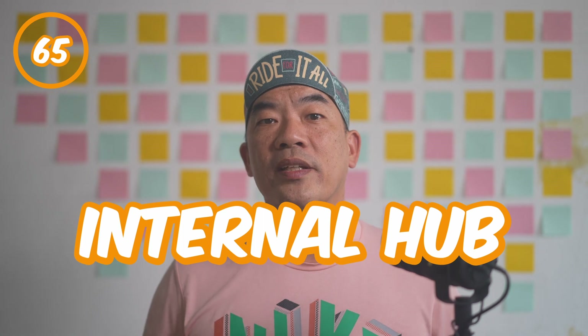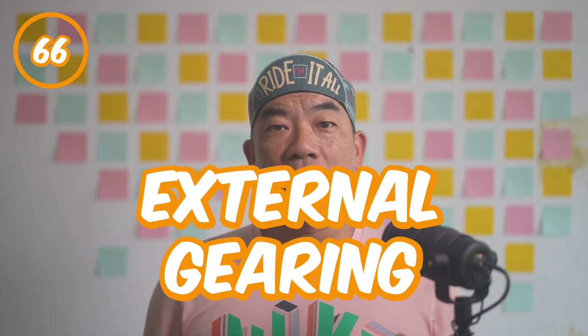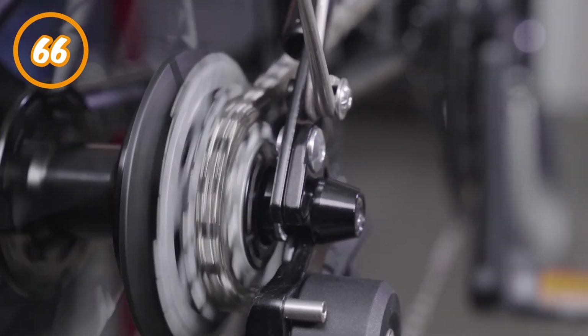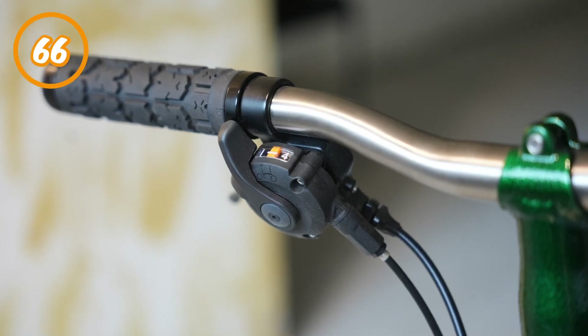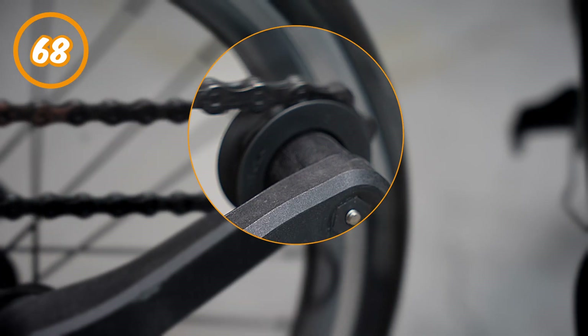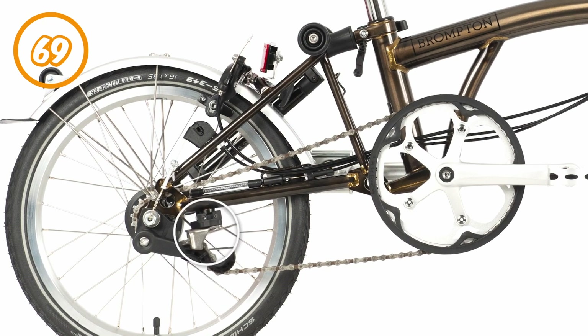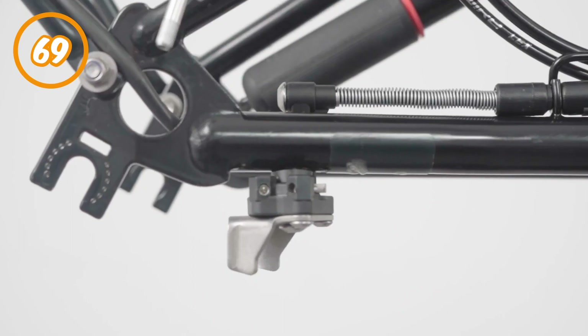Number sixty-five: internal hub. It sits at the center of the rear wheel and provides all the gearing. You normally find them on the A and C line of Brompton — the right hand side shifter is responsible for switching this. Number sixty-six: external gearing. This is the external small cassette at the rear wheel. You will often find them on the C, P and T line of Brompton. Shifting the external gearing is controlled by the left hand side shifter. Number sixty-seven: tensioner. The little black plastic arm that swings around and holds the chain in place. It also helps keep chain tension during the ride and during gear shifting. Number sixty-eight: tensioner wheel, also known as the jockey wheel. The smaller wheel that sits at the tensioner. Number sixty-nine: chain pusher. Located right above the tensioner at the rear triangle. With the A and C line, the external gearing is shifted by pushing the tensioner wheels in the correct direction — the chain pusher does exactly that.